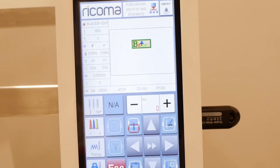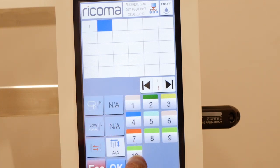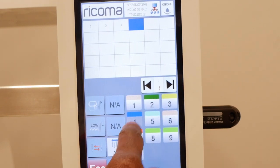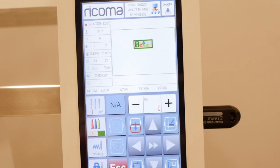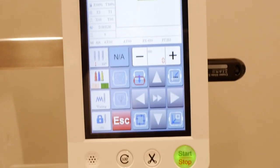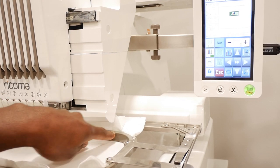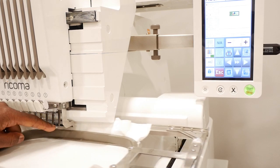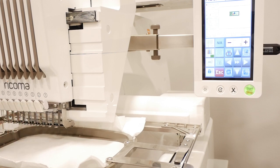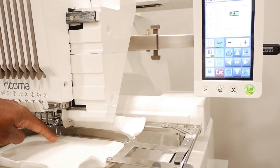I've got my design loaded up. I'm going to start with the first thread. I'm programming random threads — this is not going to be accurate, just picking random threads. That's my design, and all that's left is to hit start. You should always trace first to make sure the needle or foot does not hit the rim of the hoop. I can already tell this design is not going to hit the rim.